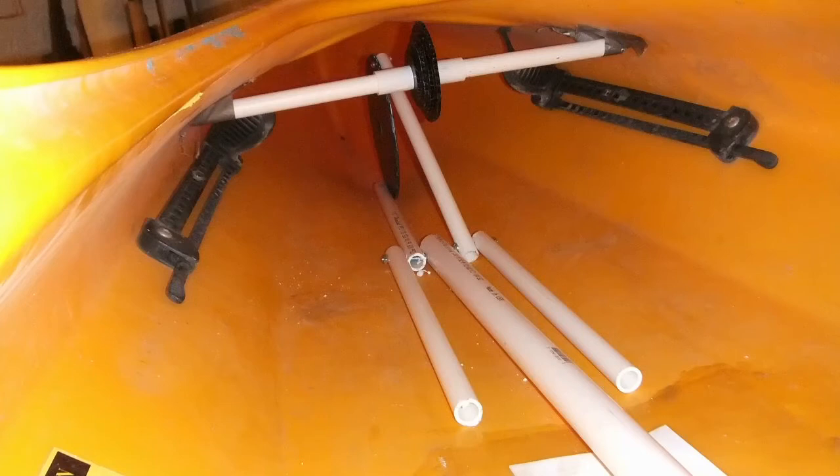Back to the full-size mock-up model. I started by placing the front axle — the main component of the mechanism — in a place where it would be significantly above the waterline, and at a height that would allow me to buy off-the-shelf bike wheels and still have sufficient ground clearance while on land.